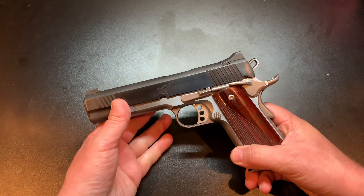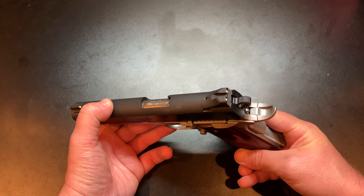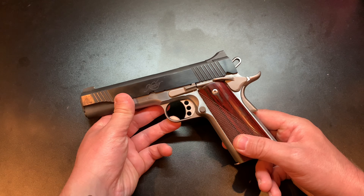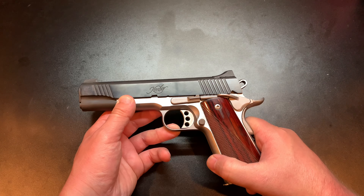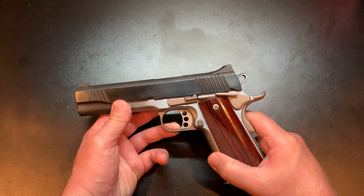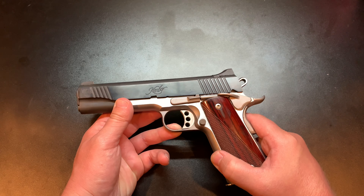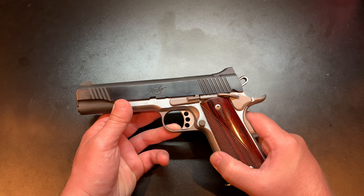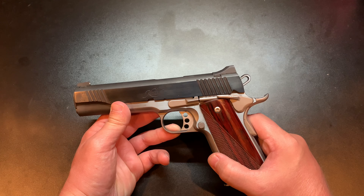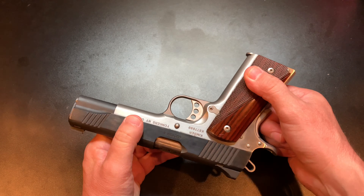On to reliability. This gun has been very reliable. The manual says to shoot 500 rounds for a break-in period and to clean it every 50 rounds or after each shooting session. I went with cleaning after every shooting session — sometimes I shot 50 rounds through it, sometimes 100. I'm definitely past the 500-round break-in period, and I have not experienced any issues with this gun whatsoever. Very happy about that.